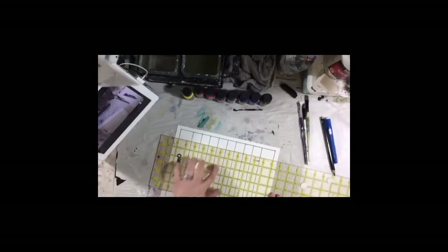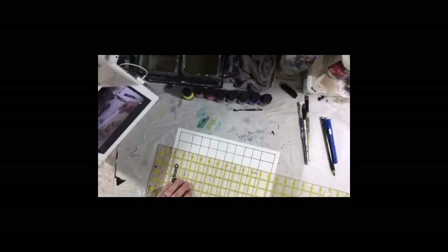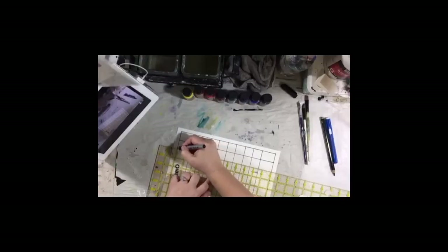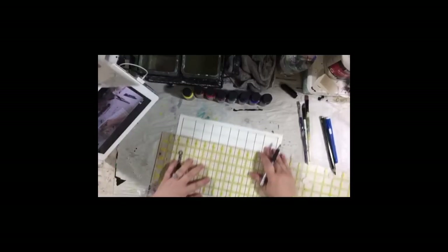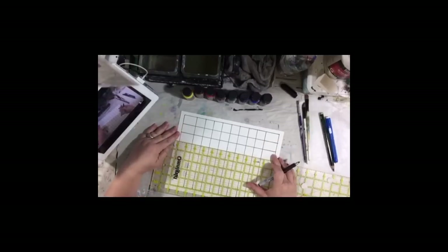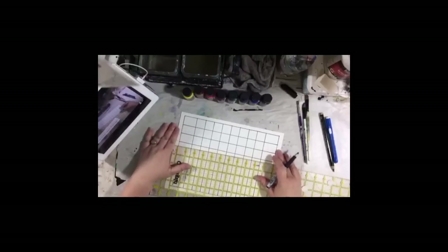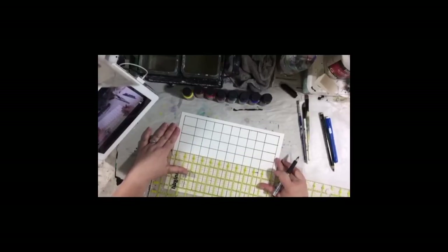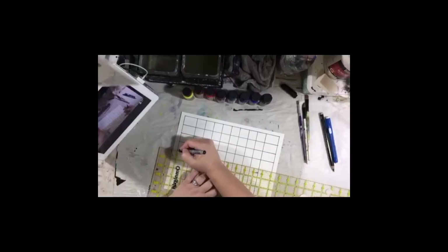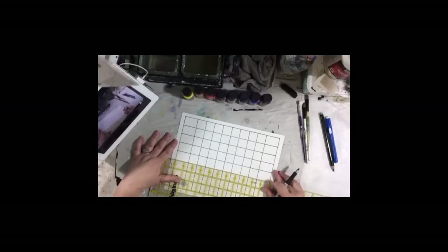I used to do a lot of sewing as some of you may know, so I have a lot of these rulers and tools. I love tools — that's one thing when I got rid of some of my sewing stuff, I didn't get rid of the tools. However many colors you decide to do this with, you want to make sure that when you do your grid, you have at least one square for each color at minimum. I love my Omnigrid rulers, which is the brand of these plastic rulers.